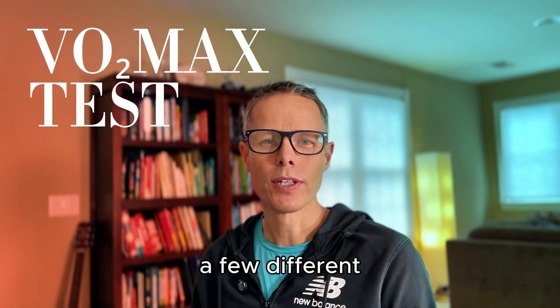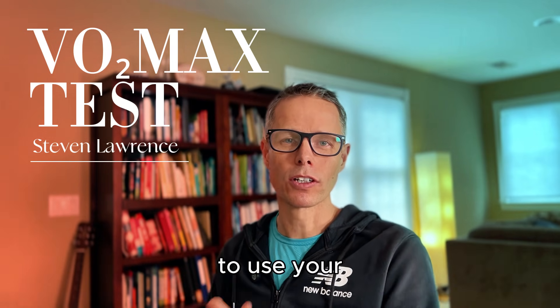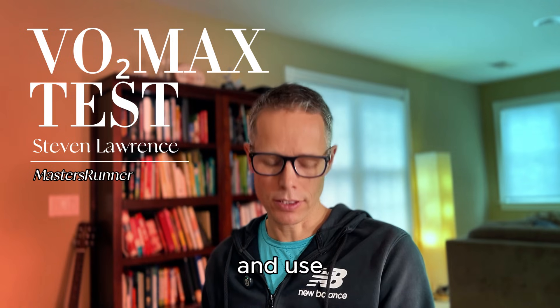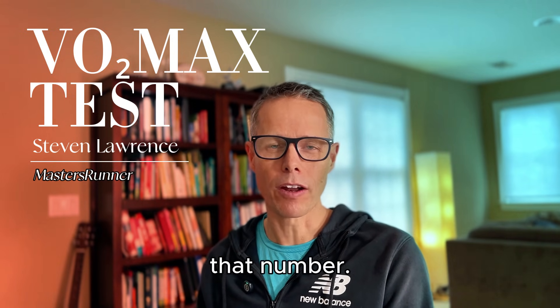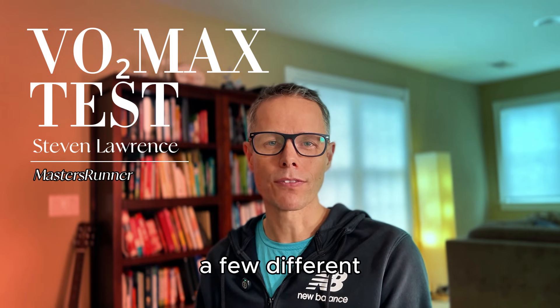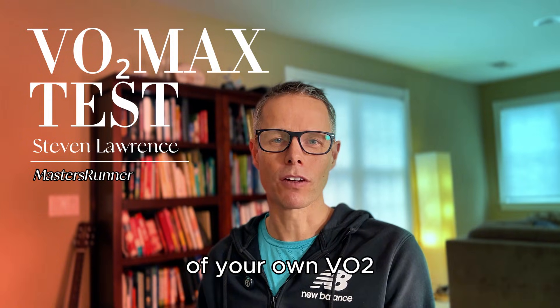In this video, let's talk about a few different ways to get an estimate of your VO2max. We'll talk about when it might make sense to use your Garmin or Coros watch and use the estimate on that, and when it might make sense just to ignore that number. We'll dive into a few different ways to run a field test of your own to get a better estimate of your VO2max.